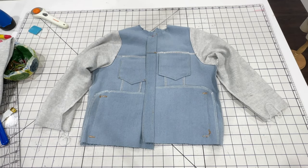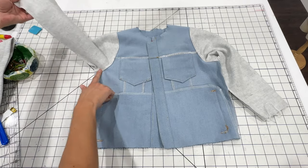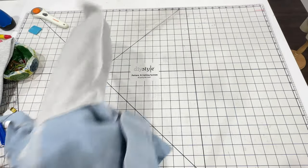After the sleeves are sewn on and topstitched, it's time to sew the side seams. You'll sew up the sleeve and down the side seam of the jacket in one continuous seam. Now we're ready to move on to the collar.